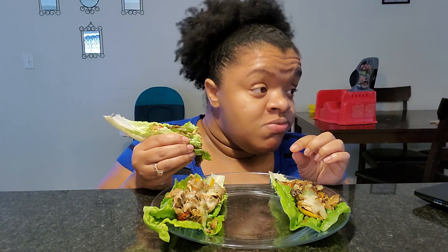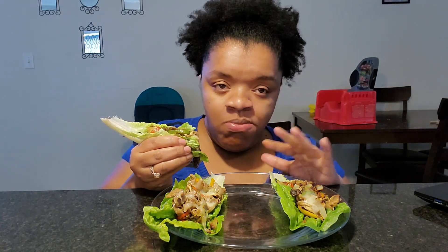This stuff is filling, for real. I'm gonna need to finish each one too, because there's a lot of meat and stuff in here.